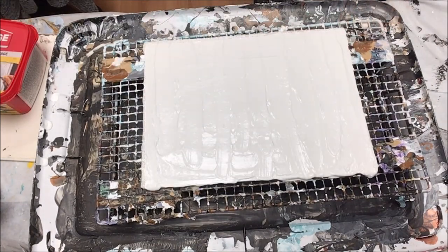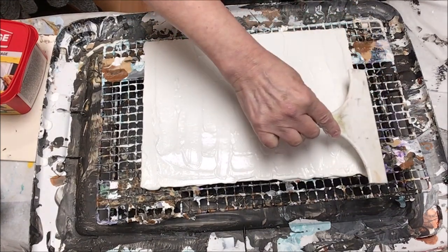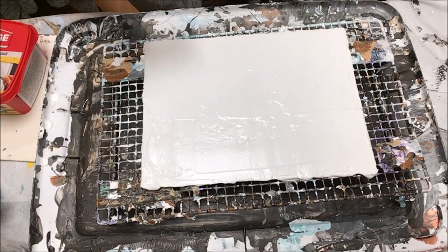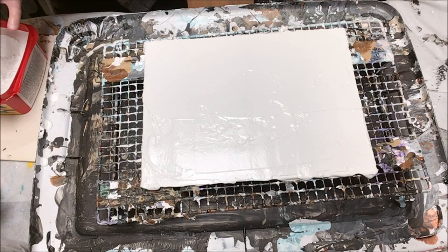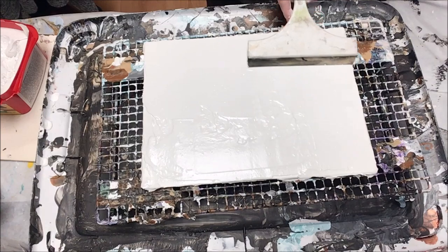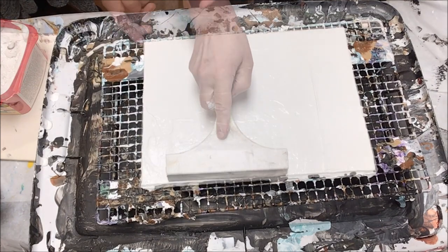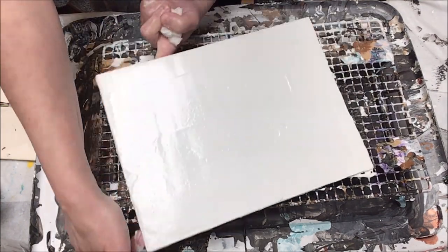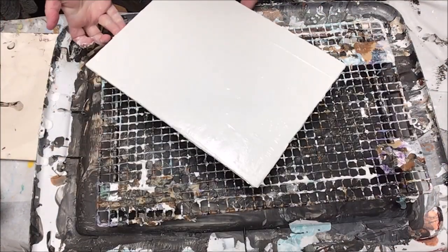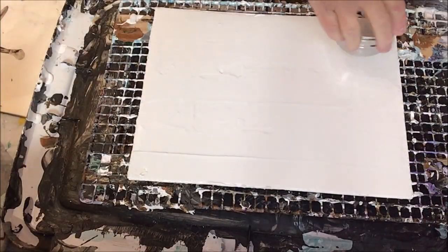The idea is to get a reasonably smooth coat of joint compound onto the canvas panel. You might want to use a little bit thicker than you actually want, so you can use a squeegee type thing to really get a smooth finish. If it's not a hundred percent perfect it really doesn't matter, because we're going to make lots of impressions into this and any little imperfections aren't going to cause problems.